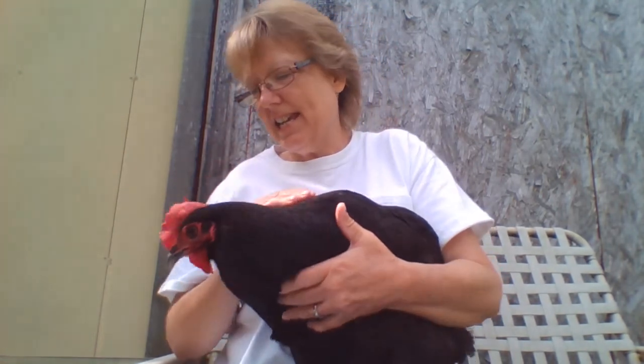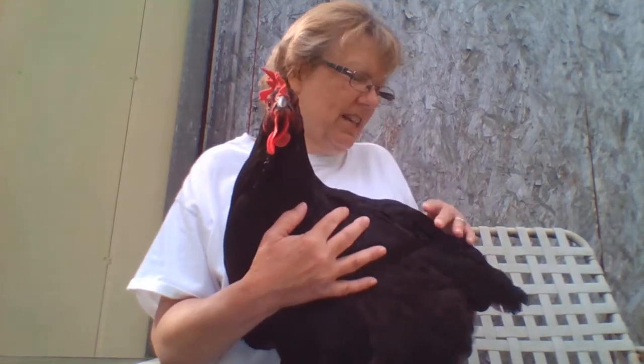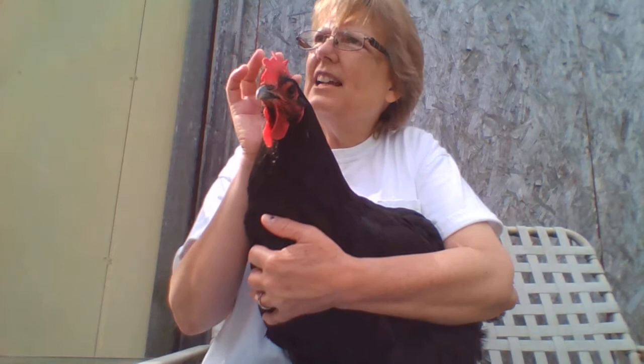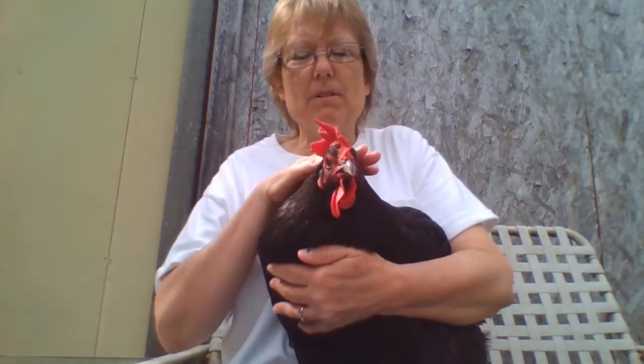One thing you can tell the difference between roosters and hens: her tail feathers are not very long. Roosters' tail feathers go up and curl — they have beautiful long tail feathers. She is ready to go because I let them all out of their pen and she sees them all running around and wants to get down.